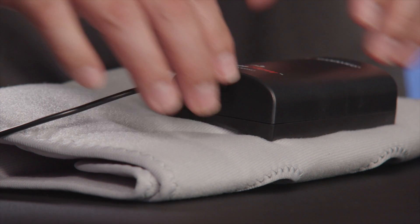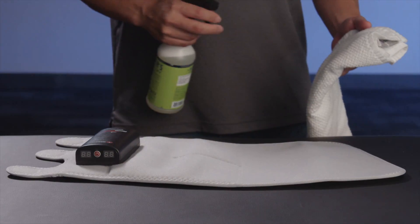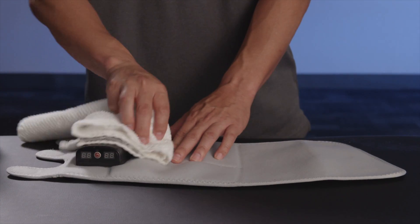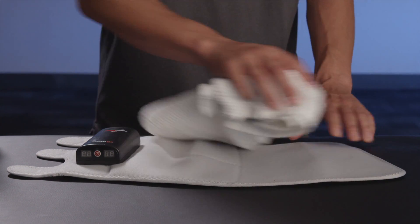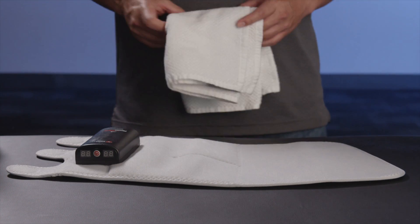The device must be turned off and disconnected from the wall outlet prior to and during cleaning. Do not immerse the device in any liquid for any reason. Do not place in autoclave. Clean the outer surface of the pump and the exterior of the cuffs using a soft cloth moistened with soapy water or 70% isopropyl alcohol. Air dry only. The unit must be completely dry prior to use.